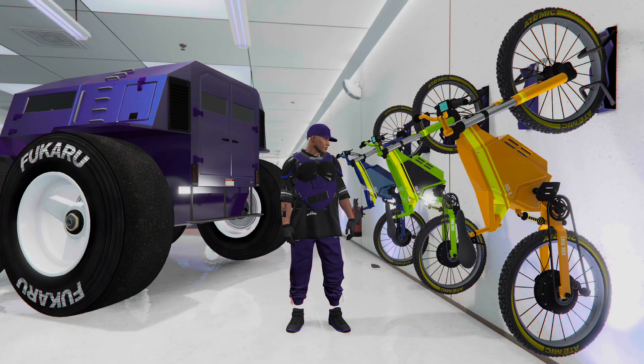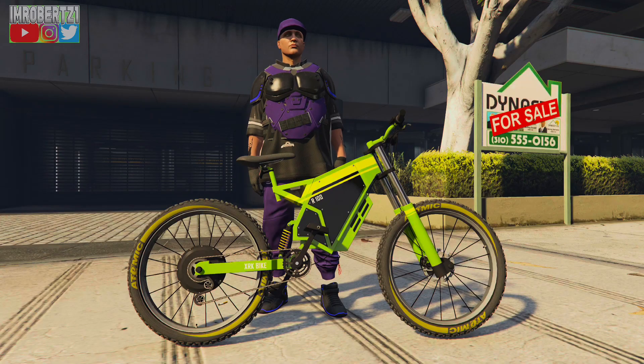Yo, what's up guys, it's your boy Robert Z1 coming at you with another GTA 5 Online glitches video. In today's video we'll show you how to get custom paint jobs on the Inductor electric bike after the new update.